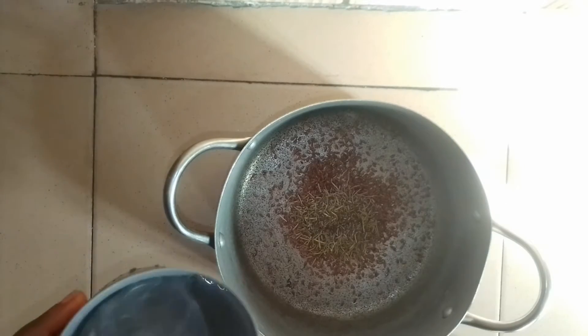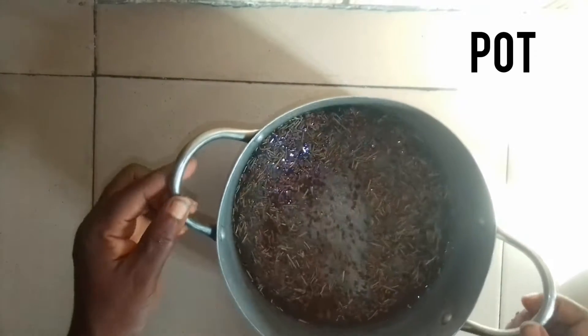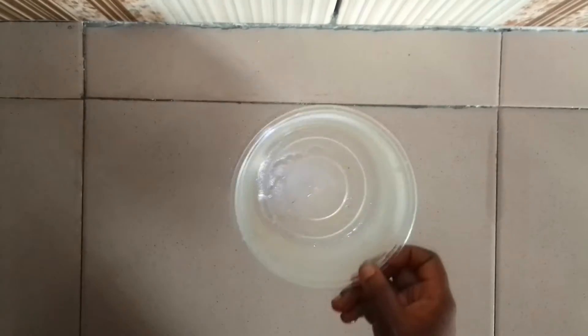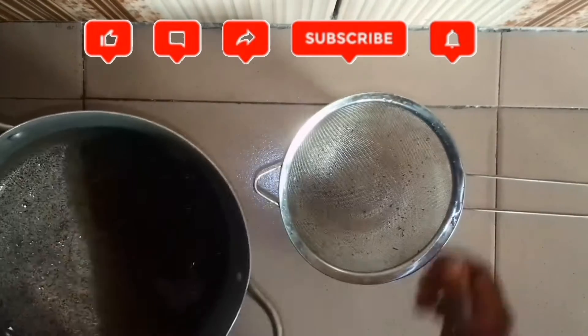What I'm going to do now is transfer the flaxseed and the rosemary leaves into a pot and add two and a half cups of water. You can add more than two and a half cups of water depending on the amount of flaxseed and rosemary leaves that you have. Now I'm pouring my water into the pot. I'm going to transfer this mixture onto the heat and allow it to heat up for about 10 to 15 minutes.